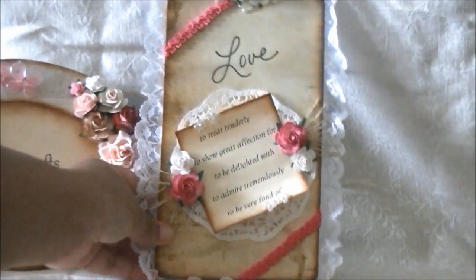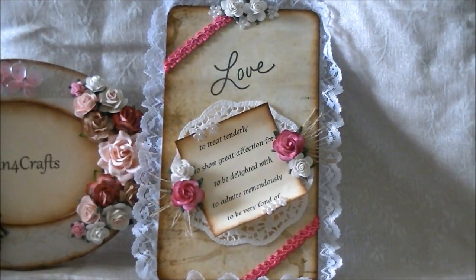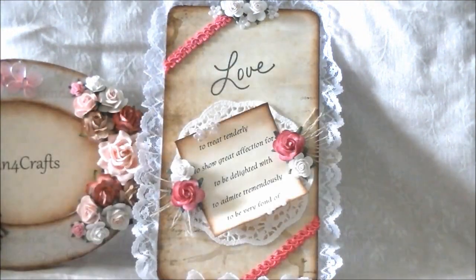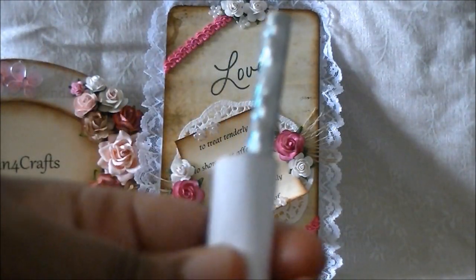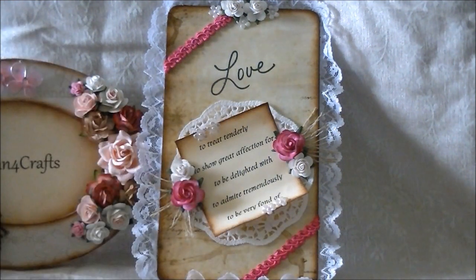Here it is. Now, to get this paper to curl up and sit up like that, what I actually did is after I printed this on my computer and cut it out, I took a pencil and rolled the paper up like this. Then I unrolled it, and when I unrolled it, it was curled on the edges. I just glued this part down to the board and the doily.